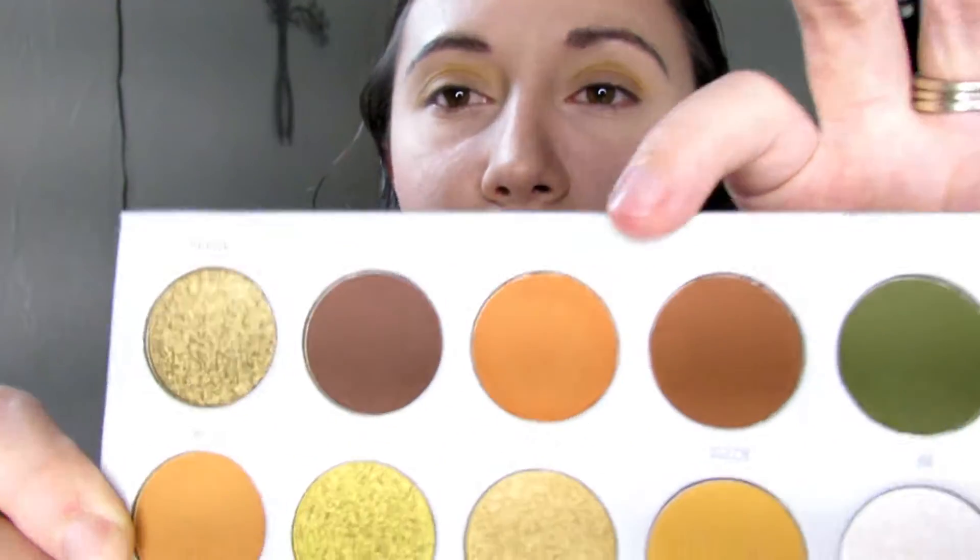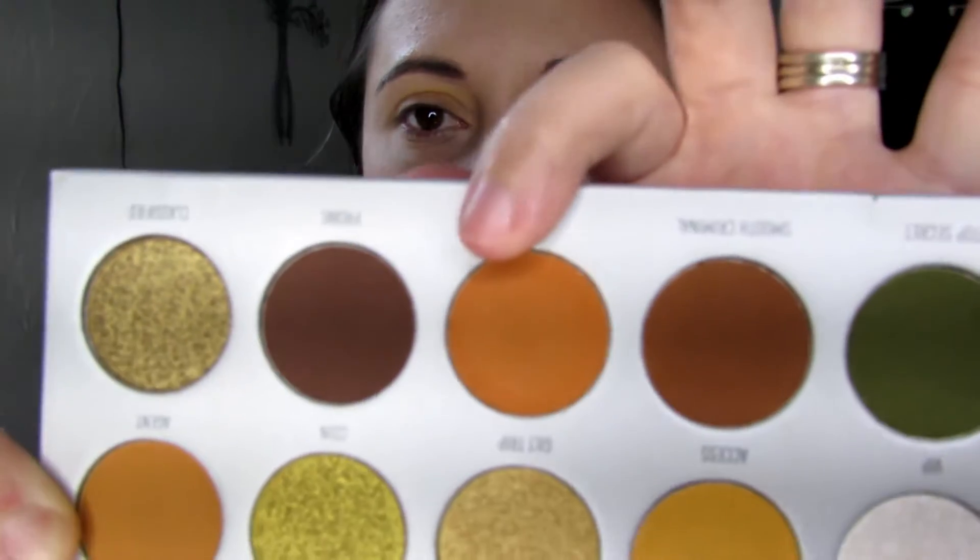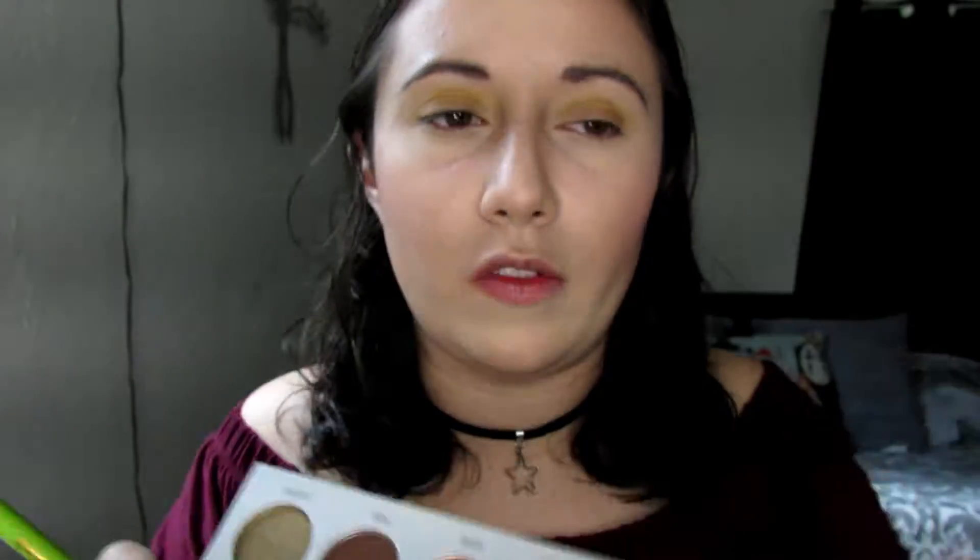Now I'm going to go in with the shade Secure, which is this color right here. It's kind of a darker orange and I'm going to put that all over my lid as well using the same fluffy brush.